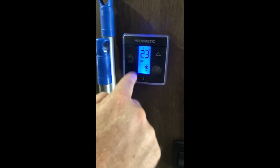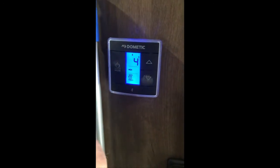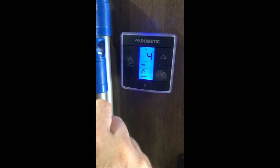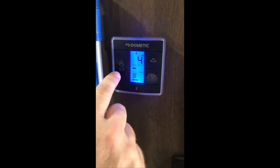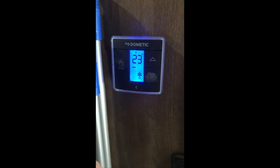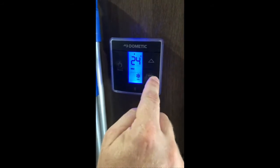Next, the mode button comes in here. You can see it's set to cool. If you hit it again, this turns on the furnace. Hit it again and it will kick on the heat pump. You can hear the air conditioning has just flipped on. You control the temperature with these buttons right here.